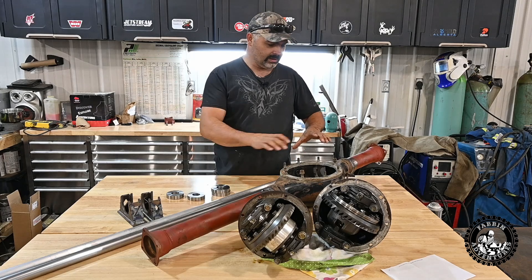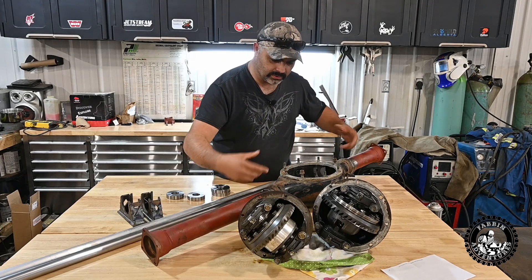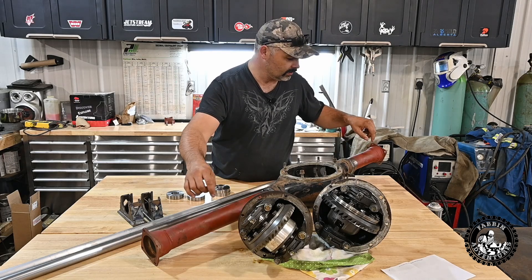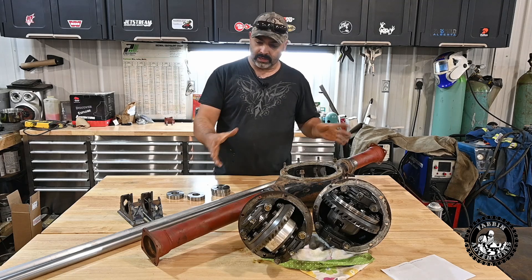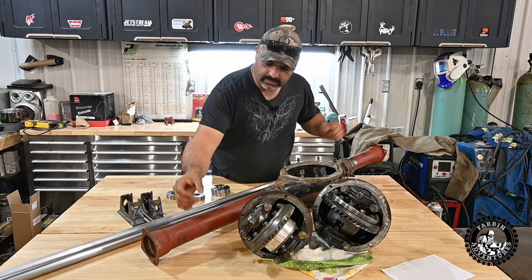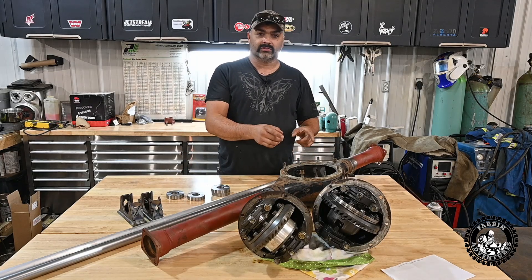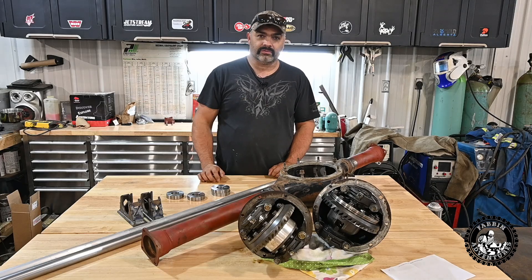Then we'll get this axle welded solid where we need it to be, and then we'll add some trussing where we want it. We need to add the spring perches and shock mounts, and then this axle will be pretty well done. So let's get after it.